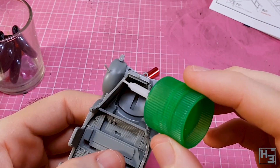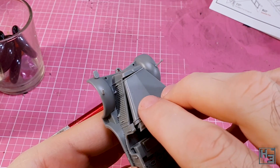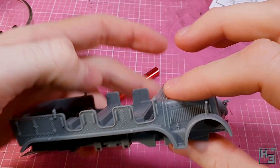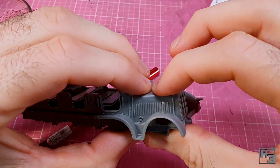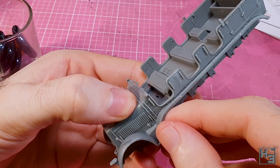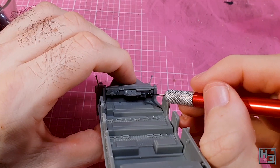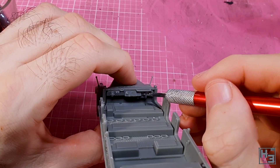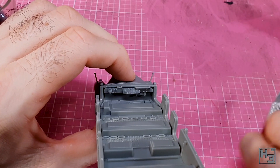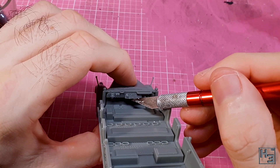Moving to the front, I install the hood. It needed a bit of pressure to get into position and eliminate the gaps. There should be a gap between the hood and the sides of the engine compartment, but they shouldn't be too big. The dashboard comes next, and while I was able to nudge it into place with my knife, it might have been slightly easier to do before installing the hood.